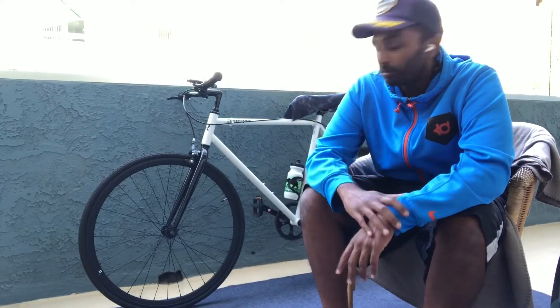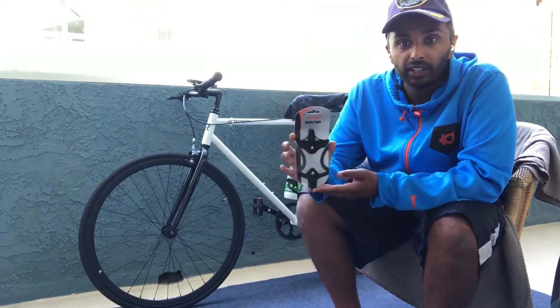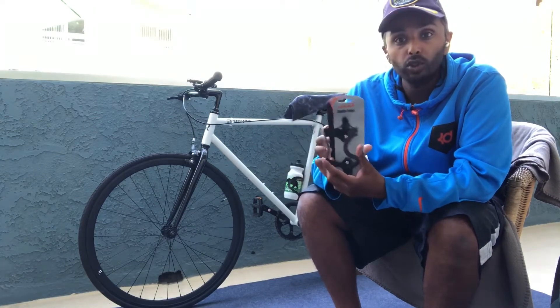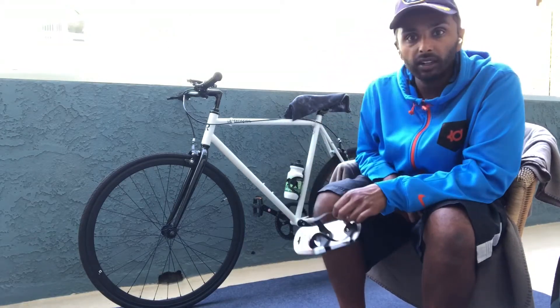Hey, good morning everyone, Preet here. Today I want to talk about the Ibera bottle cage. I bought this on Amazon for around $10 shipped — you actually get two of them for $10, which is great. I kept one and installed one on the bicycle.